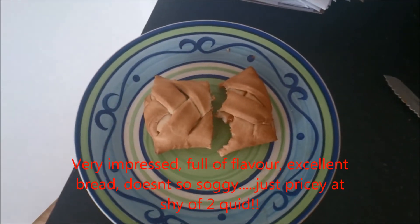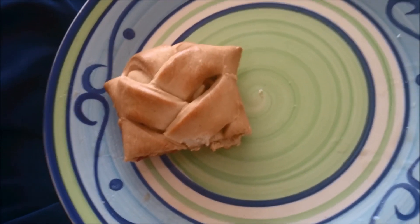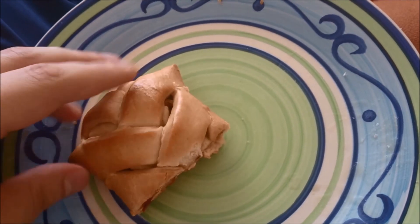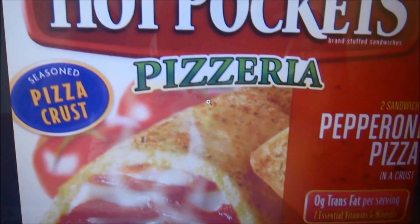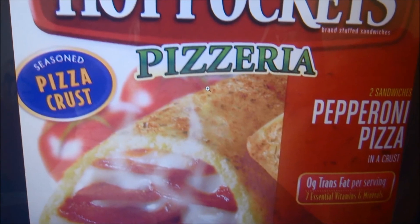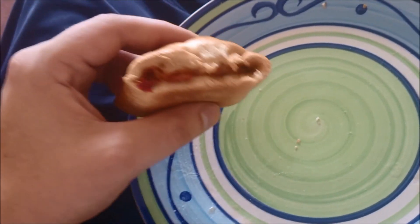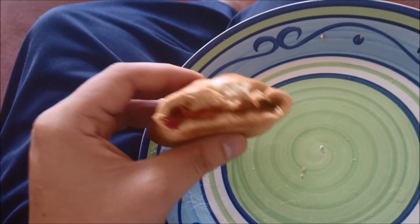Back again quickly — I've just finished the other half and as I was eating it, it reminded me of something I've had before. I just remembered what it is: Pizzeria Hot Pockets that I used to get. I used to live in Canada — you get these in America. It's very much similar to them. As I ate the other half, that's really good. I suggest you go out and try them if you're a fan of pizzas and bread. Thank you.